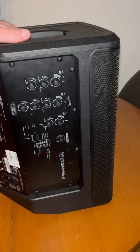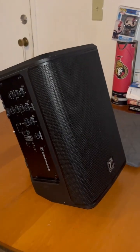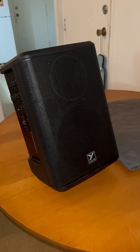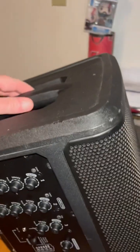One thing I didn't show you before — it tilts. See that? It tilts, which is really cool. So you don't have to have this on a speaker pole. It does have the speaker pole hole, but you don't need it — you can just put it on a table, have it lifted up so the sound goes out. Really, really cool.